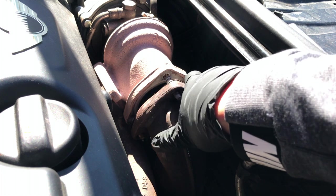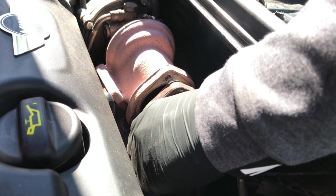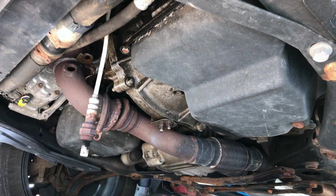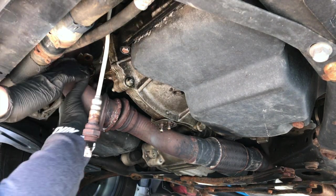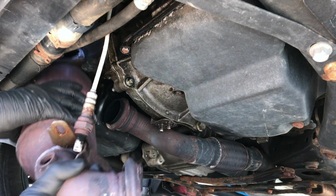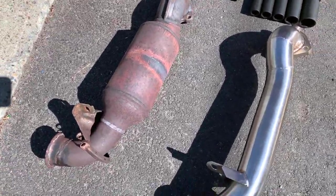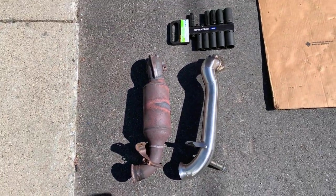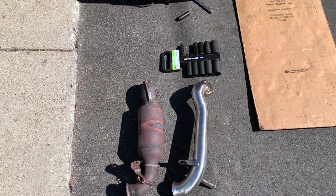All right, we're free up top. Let's check it out on the bottom. So we got the old cat out — there it is. It's probably a good five pounds heavier than the downpipe here. So we're going to get into throwing these on, get some sound clips, and we'll call this one done.